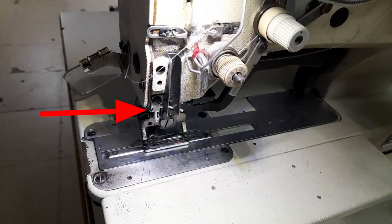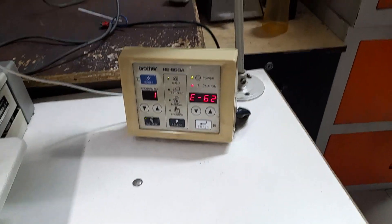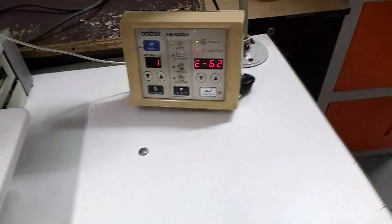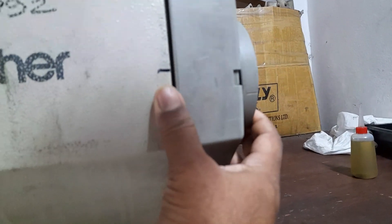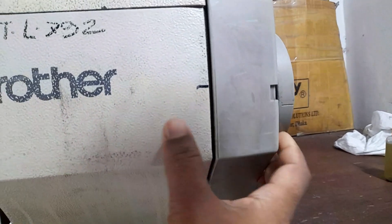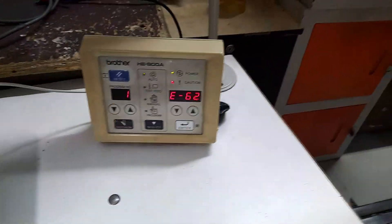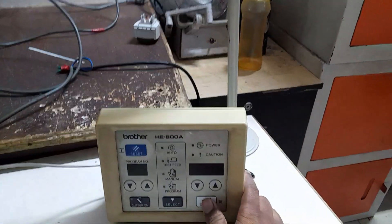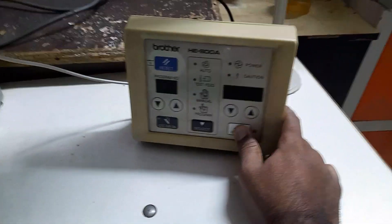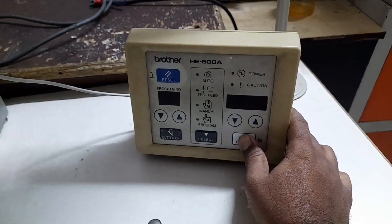As you can see, the needle bar is in this position, but the machinery will be closed and it will move to this position. The first position of the machinery is in this position, and as you can see, the machinery is confirmed to be in this position.